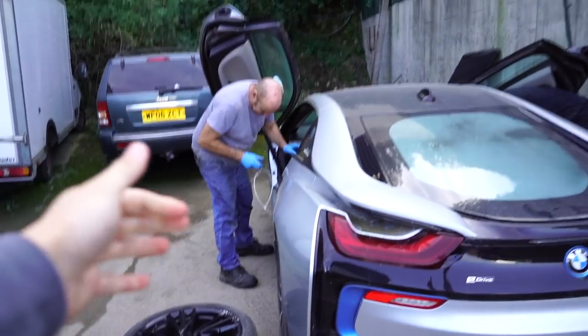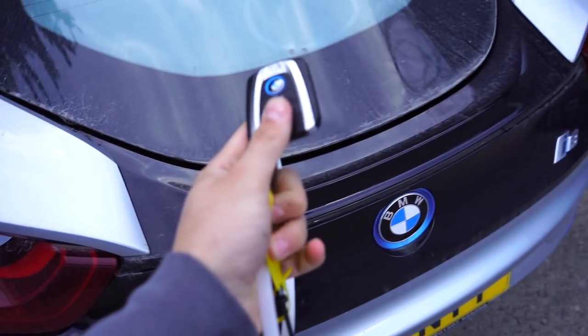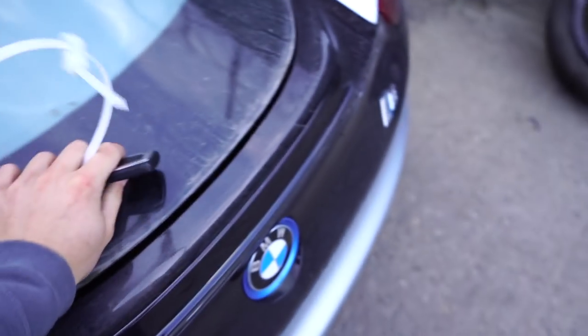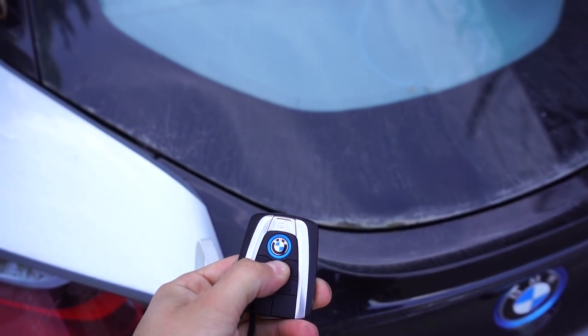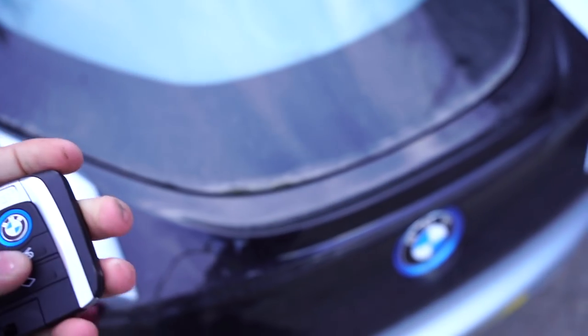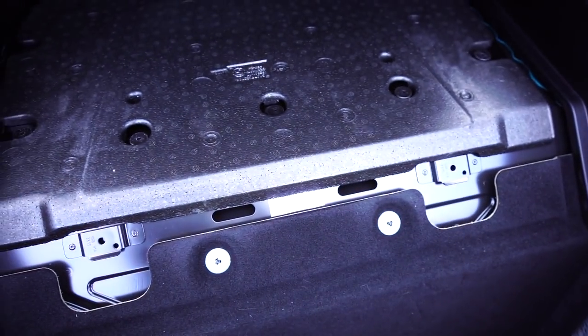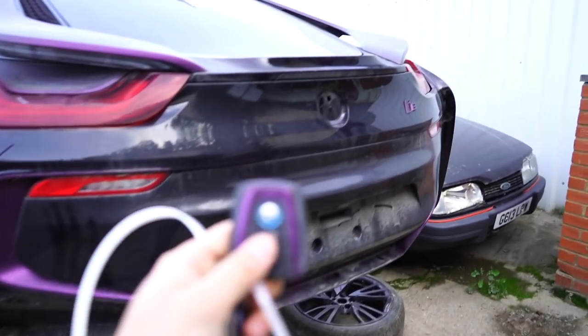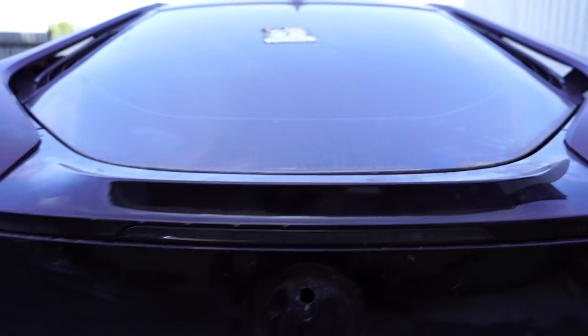I'll demonstrate how the boot should open on the good one. When you hold down that button on the key, it should release the boot — and there we go, now it opens. Easy as that. The engine's under here; you've got to unbolt all that stuff. Now going over to the very broken one — you hold it down and absolutely nothing happens. I don't know what to do. We're going to keep working on it; maybe there's a manual override. Comment below if you know anything about BMW i8s, because we might not even have an answer by the end of this episode.